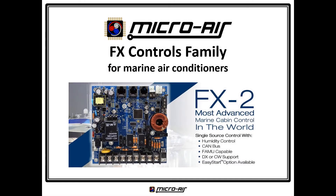Welcome to Microware, the marine industry's number one source for electronic controls for air conditioning, refrigeration, and much more. This presentation provides an overview of Microware's own FX family of marine air conditioner controls.